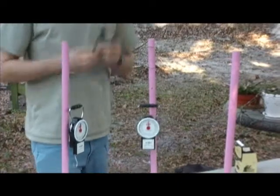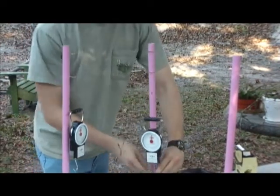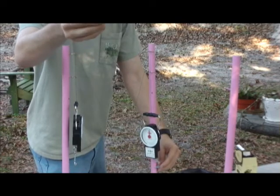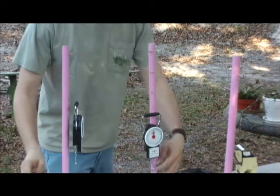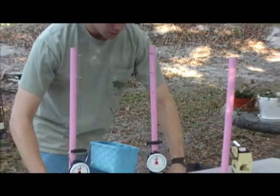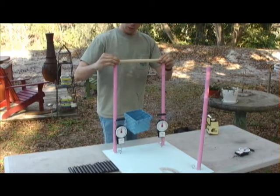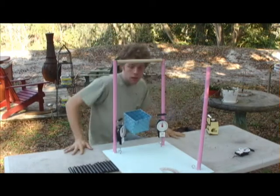Any kind of weight will do as long as they fit in the basket. What this experiment shows is if you put these two vectors down here, you may want to put a piece of wood between the two spokes to keep it even.